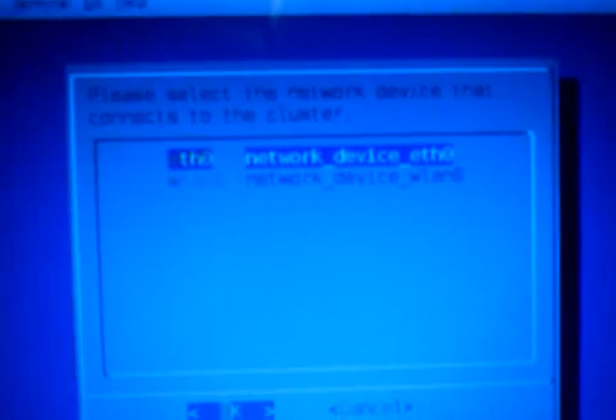Now it's booted into a nice graphical desktop. Let's choose the terminal down at the bottom. To actually get it set up, you want to run 'pelican_setup' — if you press Tab it will auto-complete. It'll begin to do its thing, and now we want to choose the network interface we want to use. Obviously we're hooked in with Ethernet — I don't suggest using this over wireless. So we're just going to choose eth0 and that will start.